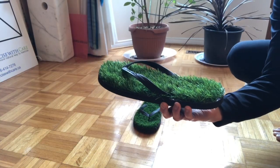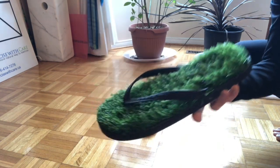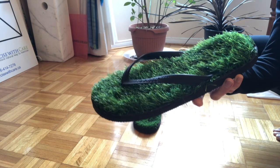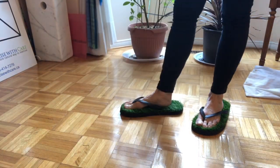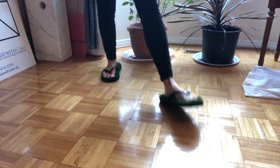I want to walk barefoot on the grass but it's still too cold. Introducing your own portable patch of grass flip-flops. Now you have the fun of walking barefoot on the grass year-round. Stylish and comfortable, you can wear them all day long. Wear them as you exercise and stretch throughout the day.